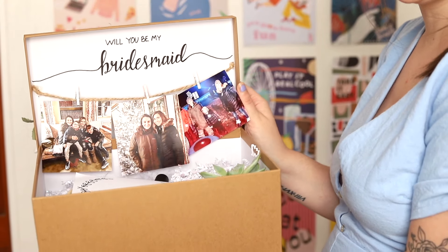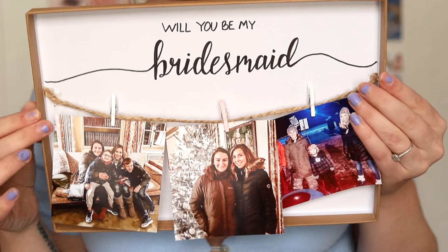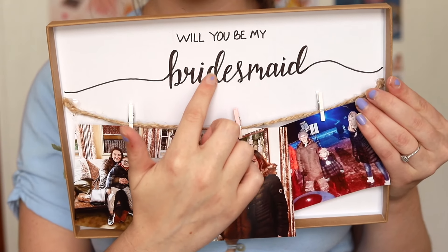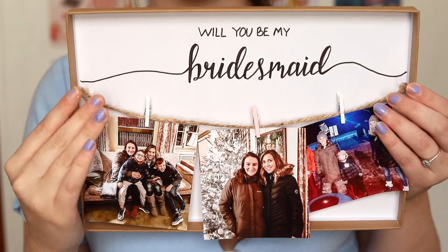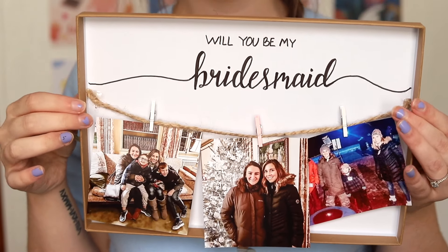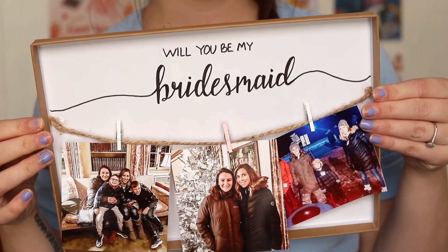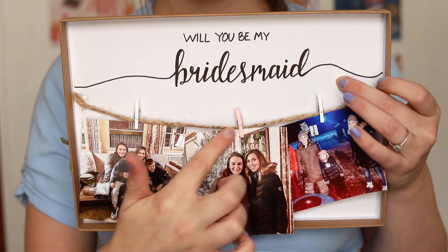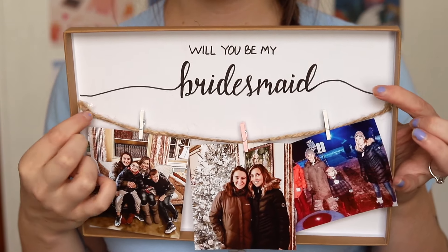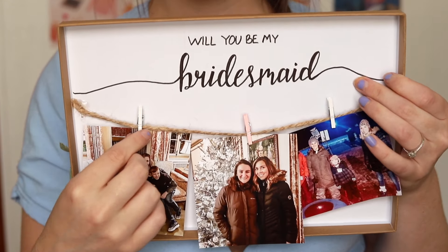When you open the box, on the inside it says 'Will you be my bridesmaid?' — and again I did this myself. I traced it in pencil first, then went over it with my calligraphy pen or a Sharpie pen; you can use either. I hot glued twine to the sides of the box as a decorative detail.